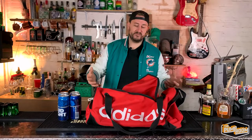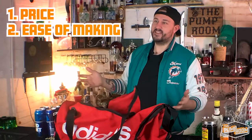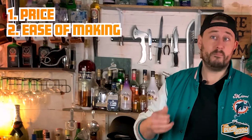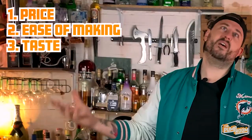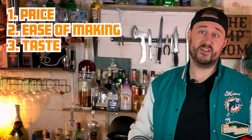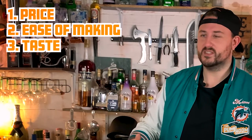I thought we should elevate that and start moving away from wine and beer and going on to cocktails. So I'm going to create a five-part rating system. First off, price — it needs to be cheap, we're not going to be buying tons of spirits. Ease of making — I'm not expecting everyone to have a cocktail shaker in their kit bag. It needs to be easy enough to make while we're bumping around on the M3. The next one is taste — you've got to make sure this thing tastes good. You want something refreshing after spending like five hours on the field.